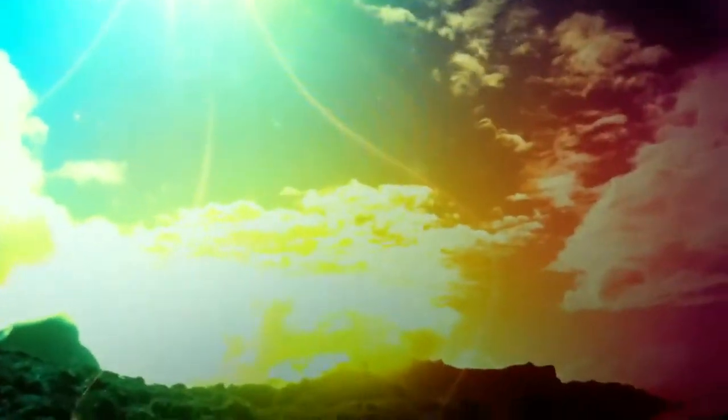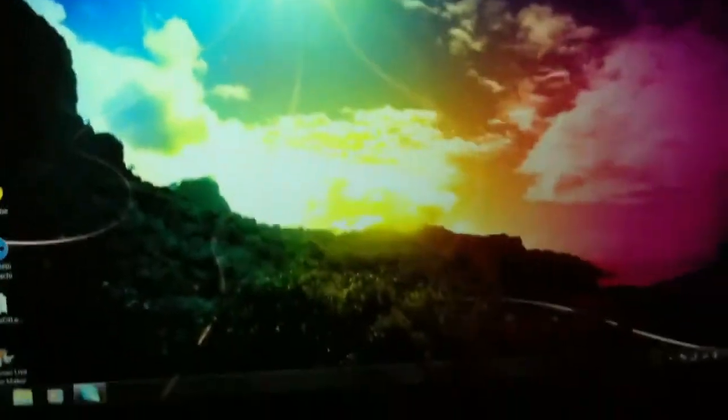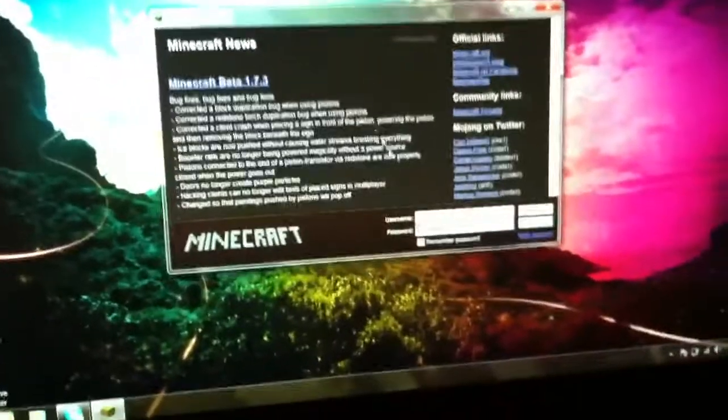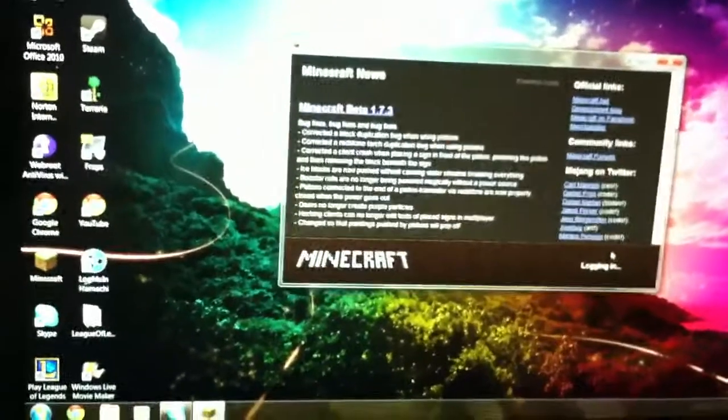One feature I did want to show you — I'll use Minecraft for it — is the effortless hyper scroll. What I will do is simply scroll once very fast, and you can just watch it continue to keep on scrolling.